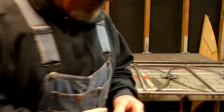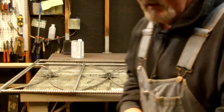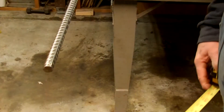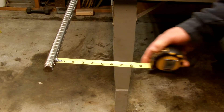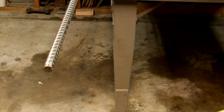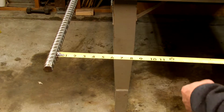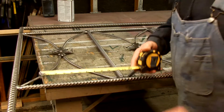Another interesting little find — it's not earth-shattering, but if you're working with metal, it's a tape measure with yellow magnets on it. It works out pretty good when working with rebar and you need to measure something. If you need to take an inside measurement of something, it sticks right on.